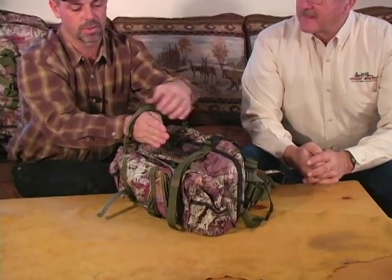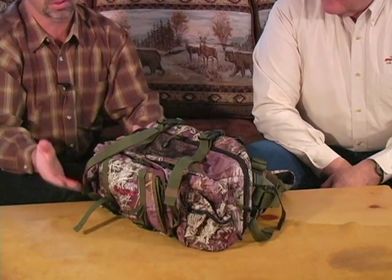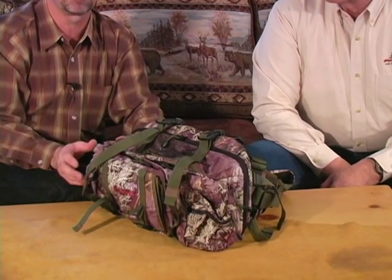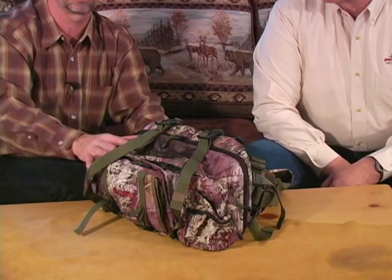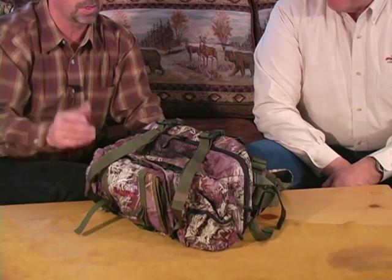It would be fine for a big game pack, though it's a little small. It still has ways and straps on the top so you can actually put coats on top of it. It has a pull-out bow carrier. There are a lot of people that have questions on this pack — how does a fanny pack carry a bow? We've figured it out.